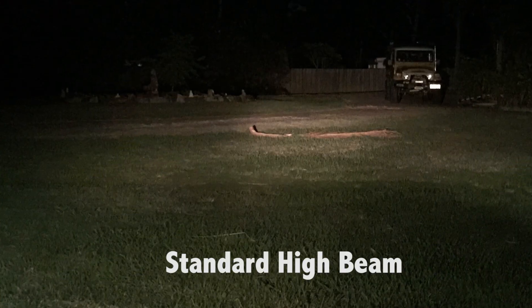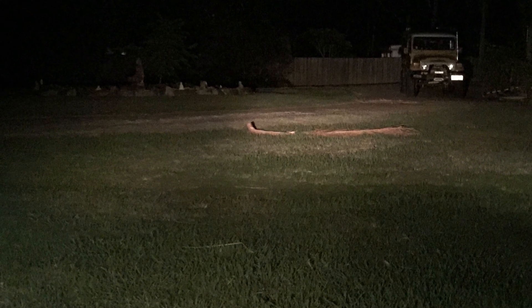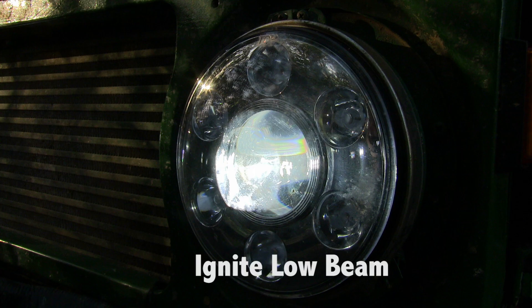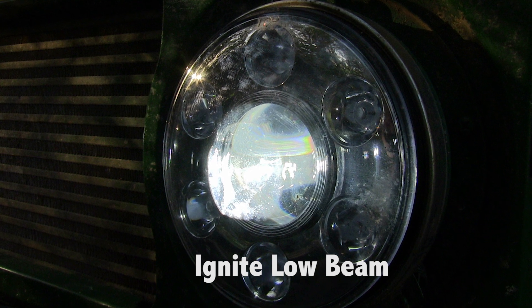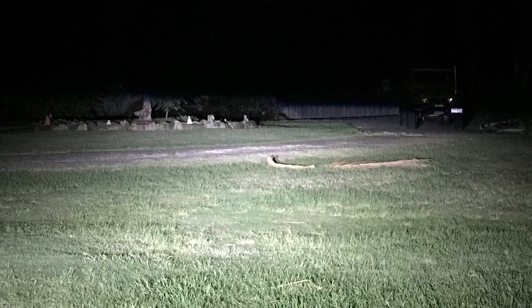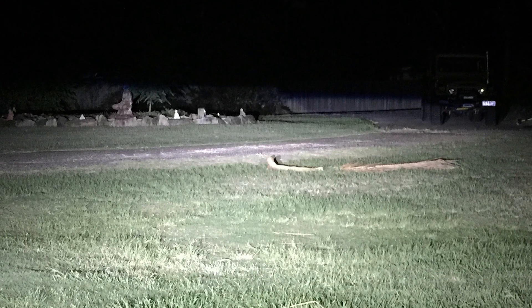Here's a shot for comparison purposes. This is with high beam only — the old 80 watters. Standard bulbs just blow out quicker because they get hotter. Now this is low beam with the Ignites, which means just that central LED comes on. Look at the clarity of vision and look at the cutoff line — it's almost right to the top of the fence, which is how I set my low beams. I know these are accurate.